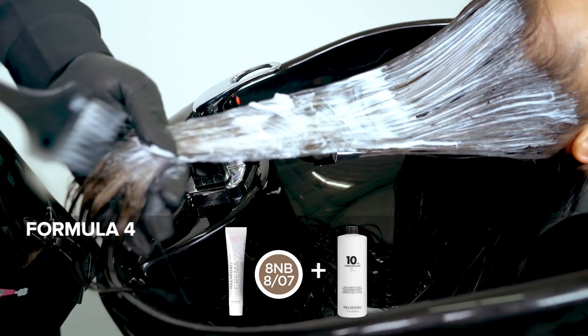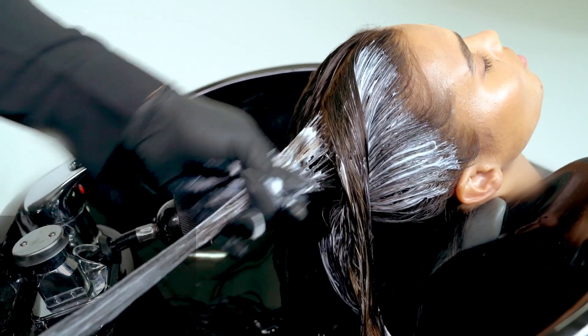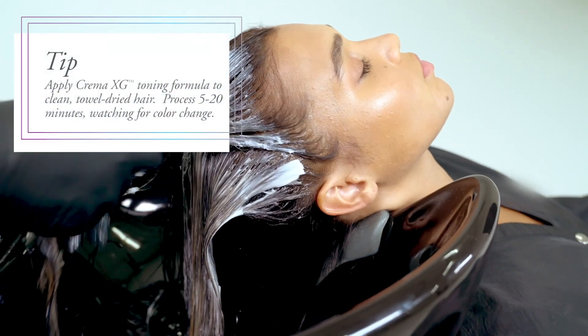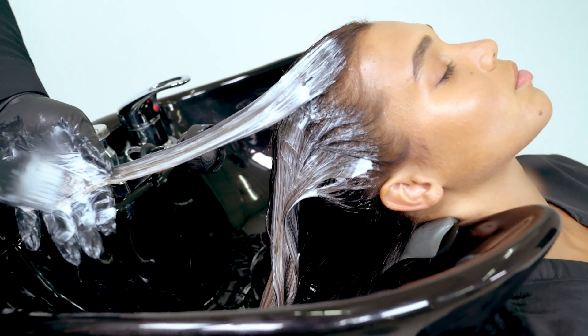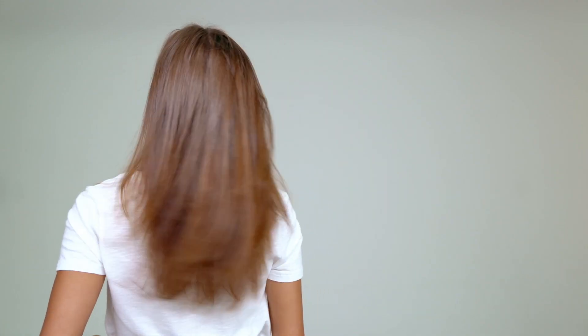Here's where Crema XG really does shine — it's formula number four, our eight stroke zero seven, on ten volume. It's the perfect caramel color to take care of that blonde. We got nice even lift from our Synchro Lift Plus, and now we're going to use Crema XG as a toner. You can tone this anywhere from five to twenty minutes, and you're going to see the most beautiful caramel blonde all brought together with a nice asymmetric finish. Styled by the one and only Nugi Tai — well done team, love the results!